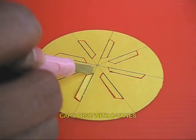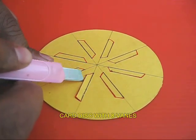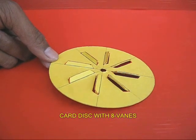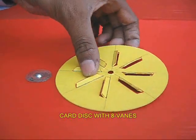Now take a circular card disk and draw and cut 8 vanes in it. Make a hole in the middle. You can see the cut vanes, the front and the bottom view.